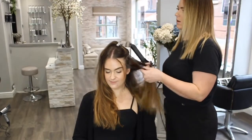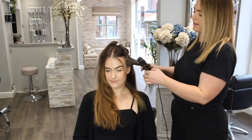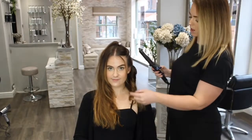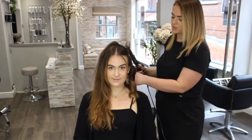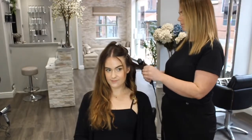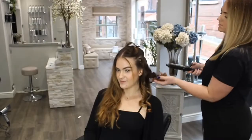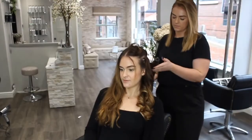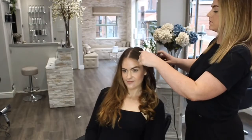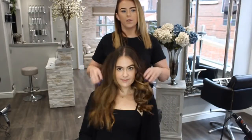I'm going to begin by curling away from the face, starting at the top and working my way down. You can see on that curl how it's smoothed all the frizz away from the opposite side as well — it's going to help keep those curls lasting that little bit longer. You can see the smoothness from that side to that side, which the curlers have helped create.